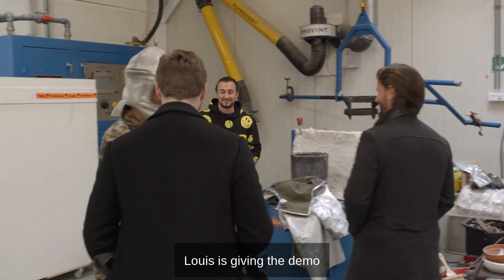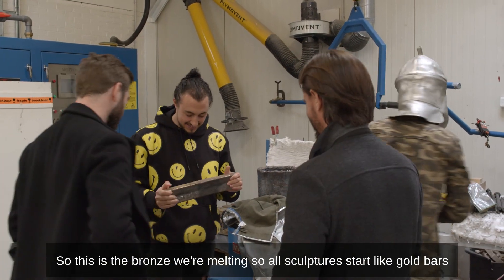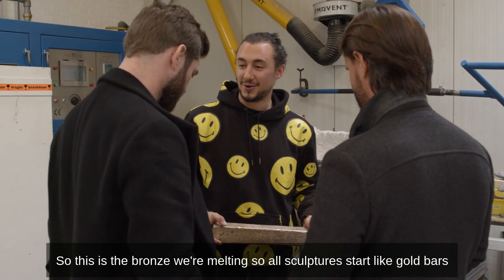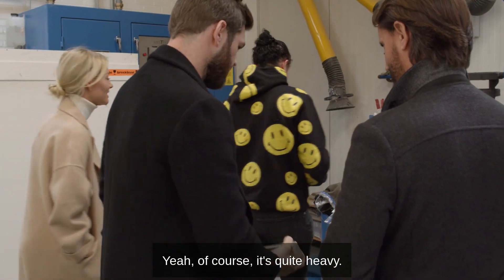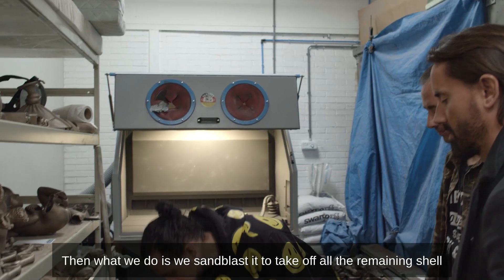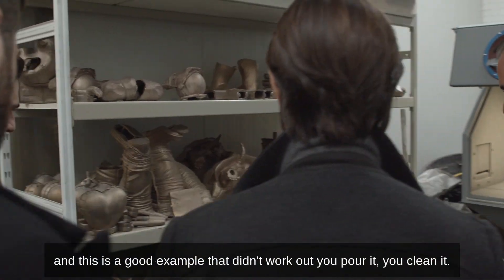And we come here to the foundry. Louis is giving the demo. This is the bronze we're melting — so all sculptures start like gold bars. It's quite heavy. Then what we do is sandblast it to take off all the remaining shell.